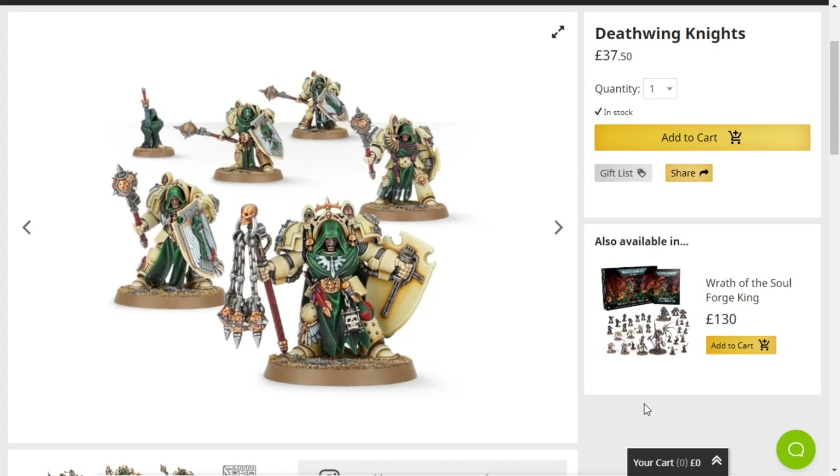Hello everybody, my name is Idiotic Synergy and today we are having a look at some Deathwing Knights. They have no right to be this good and I love them, but I really wish they were in Horus Heresy colours — the whole black and red — because I think they would look a whole lot better. That's just my personal opinion, but I really like Deathwing Knights. They look so cool.